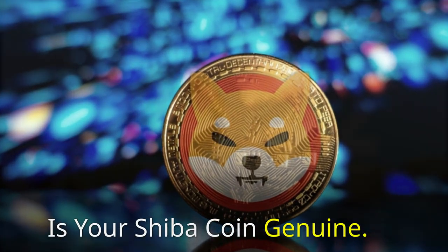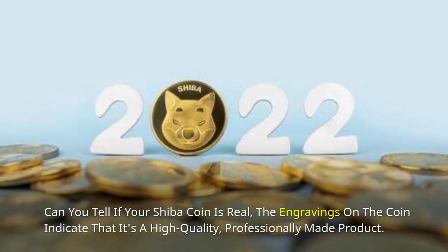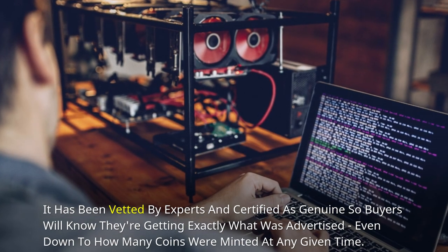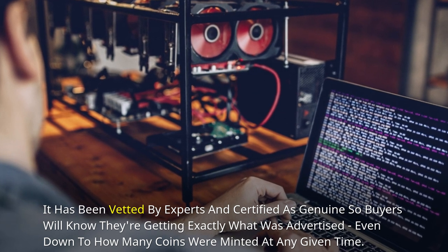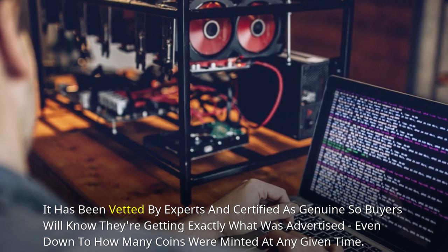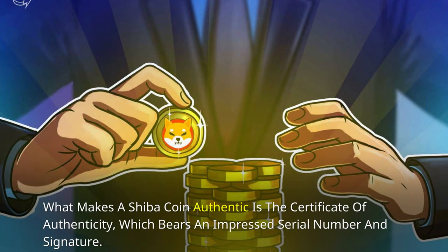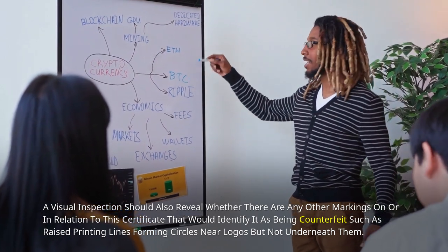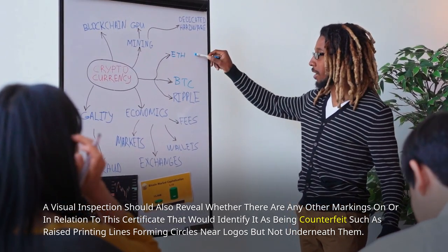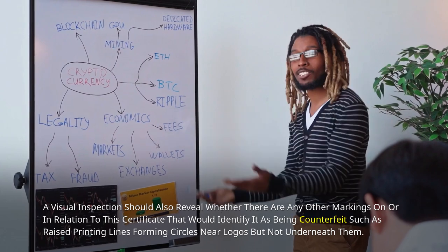Is your Shiba coin genuine? Can you tell if your Shiba coin is real? The engravings on the coin indicate that it's a high-quality, professionally-made product. It has been vetted by experts and certified as genuine, so buyers will know they're getting exactly what was advertised, even down to how many coins were minted at any given time. What makes a Shiba coin authentic is the Certificate of Authenticity, which bears an impressed serial number and signature. A visual inspection should also reveal any markings that would identify it as counterfeit, such as raised printing lines forming circles near logos but not underneath them.